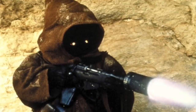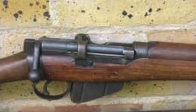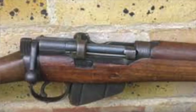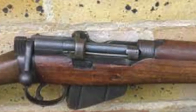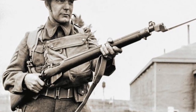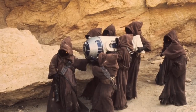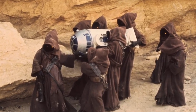And finally, number five — my all-time favorite — the Jawa's Ion Blaster. The reason I like this so much is it is clearly just a modified Enfield Number One. The Lee Enfield was produced from 1895 to 1904, and they made over 17 million of these. Firing the .303 British, the Jawa's Ion Blaster clearly just took out the electronics of robots.